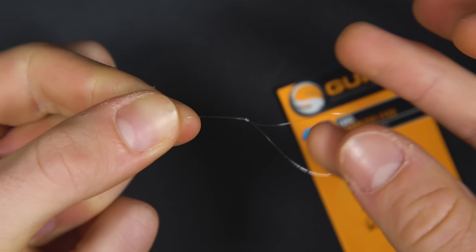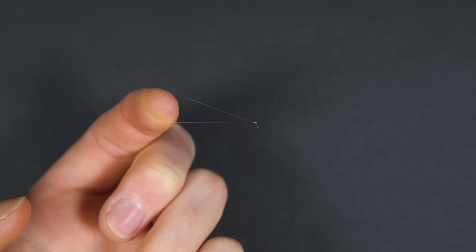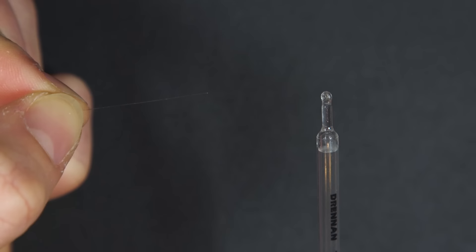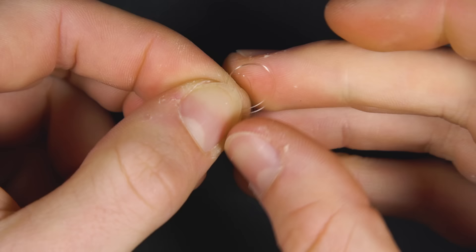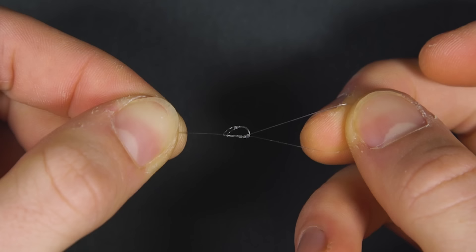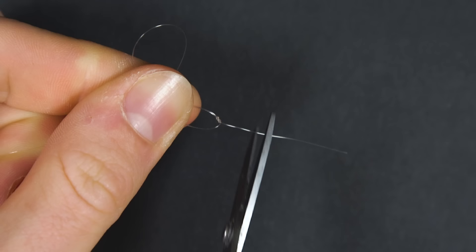Now you have a finished hook length. Take your main line and thread on a float. Once the float is on your line you can attach your hook link by tying another overhand knot in the end of your main line. If you just want to practice your knot tying, feel free to check out the playlist on our channel called 'How to Tie Fishing Knots' - those videos show the knots tied with bright yellow braid so they're much easier to follow.